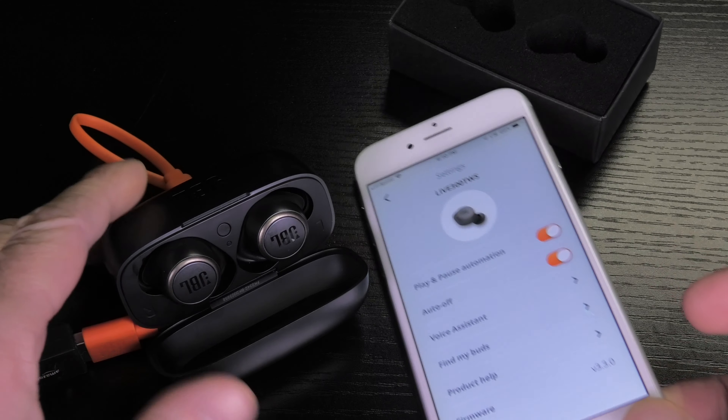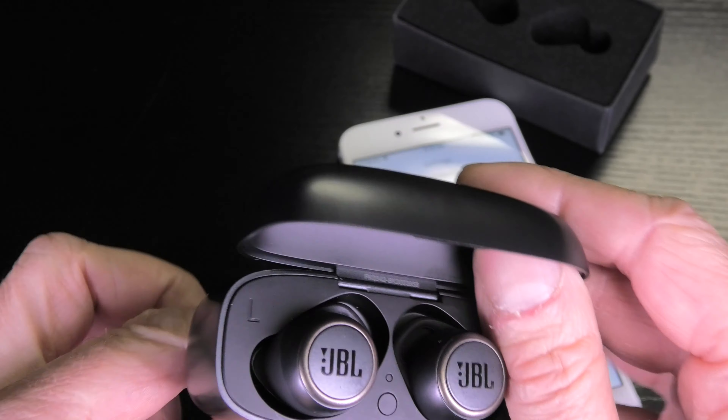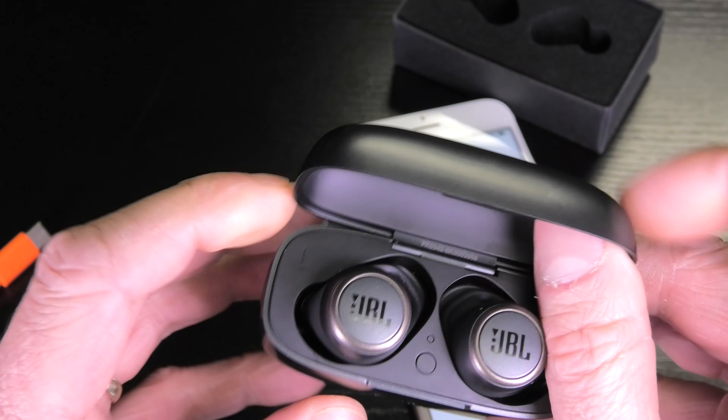This is already it. I hope this video was helpful. If you have any more questions leave a comment below, and don't forget to check out my other videos about these earbuds.